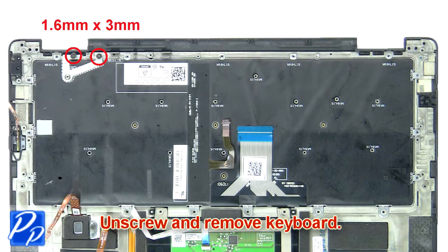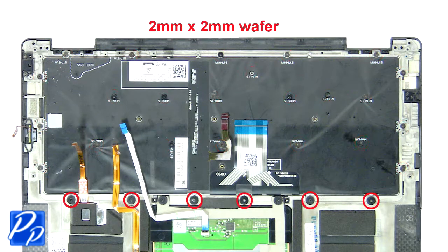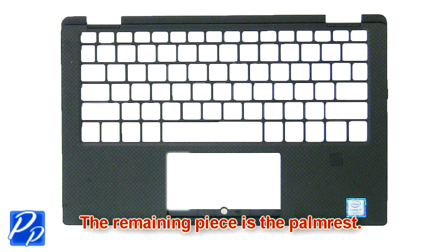Now unscrew and remove the keyboard. The remaining piece is the palm rest.